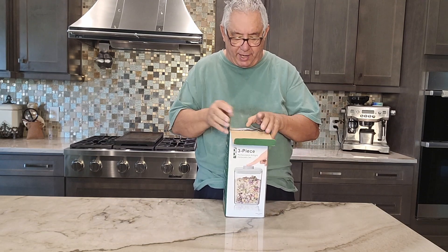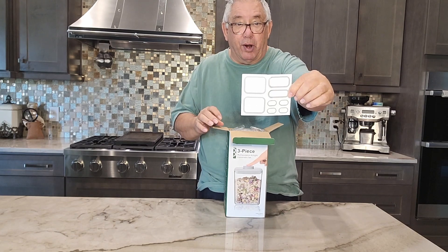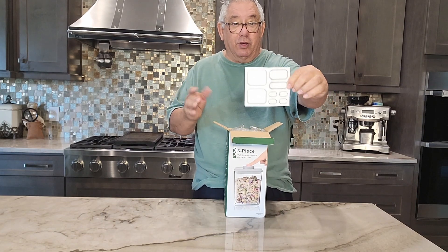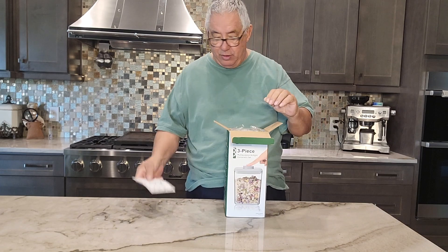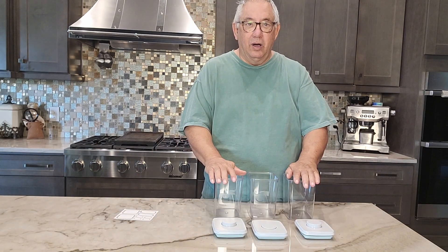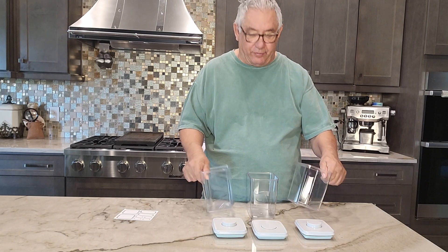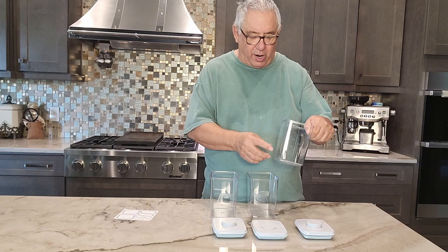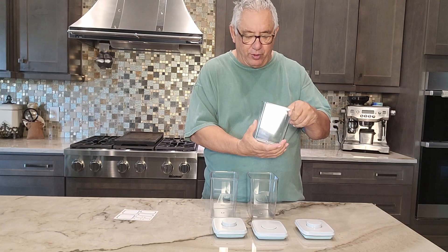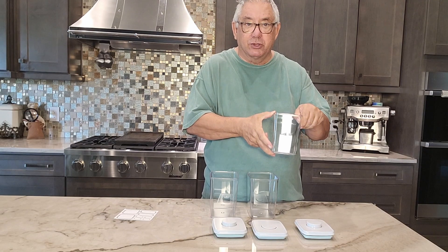Let's take it out of the box and check it out. Here we got some stickers that you can put on the face — mark it whatever you want, pasta or flour or whatever. So now we got these unpacked. You can see there's three of them, and the measurements are about four and three quarters by four and a quarter by almost six inches high.